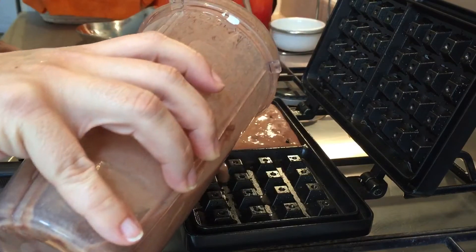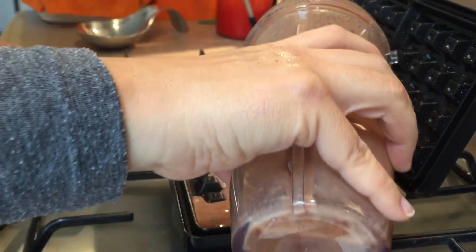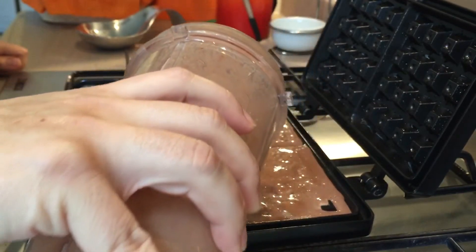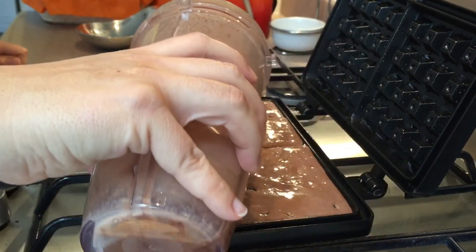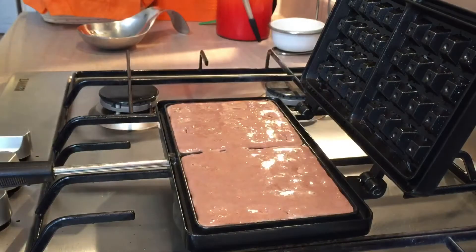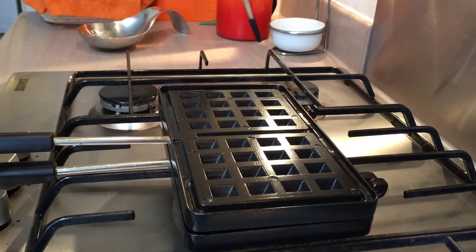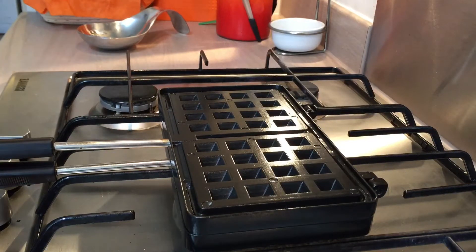You don't want to pour too much on, but then again you don't want to pour too little — you've got to figure out a happy medium. I think that's enough, so I'm just going to close the lid and leave it. That's the trick to waffles — you just have to leave them. I'm going to leave these for a few minutes and then we'll come back so I can show you what to look out for.